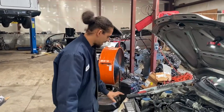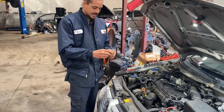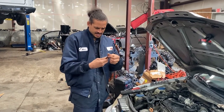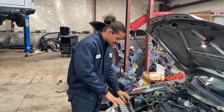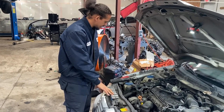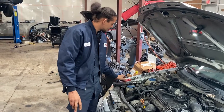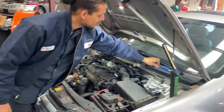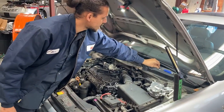The tools that I'll be using are an Allen head — this is a number 6. I have my standard socket set, air ratchet, pliers, and I'll be needing a hose clamp for this particular job.